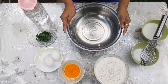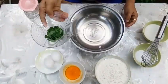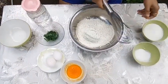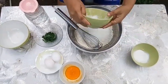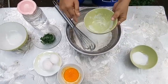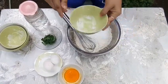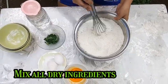Guys, nagawa tayo ngayon ng hot cake na may malunggay. Punahin natin yung harina. Tapos, sukatin natin yung sukat. Tapos, baking powder. Halu-haluin muna natin yung mga dry ingredients.